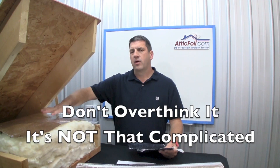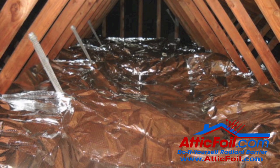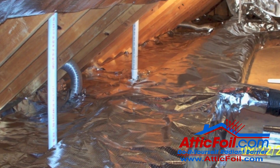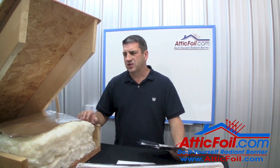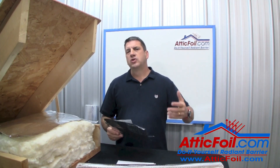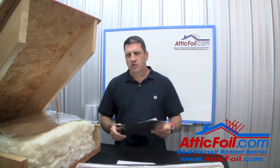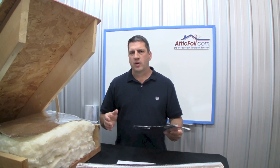Installing attic foil radiant barrier directly over your attic insulation is really pretty simple. People tend to overthink it and make it more complicated than it really is. This video is going to be more of a checklist — basically what to do and a couple of things not to do. There are two big rules you want to follow before we get started.